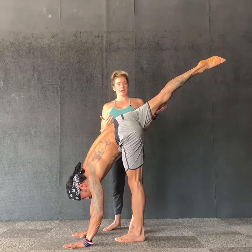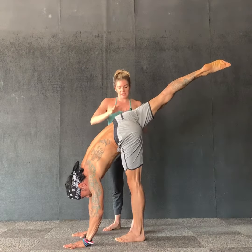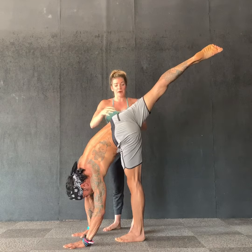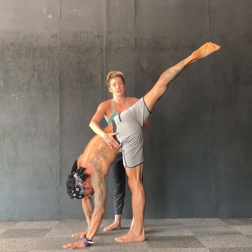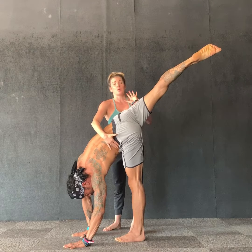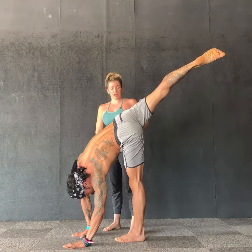With the hips open it's easier to get the leg higher up, so that means his top hip is above the bottom hip. But for some folks this can cause compression in a way that's not helpful for the lower back or for the front of the hip.